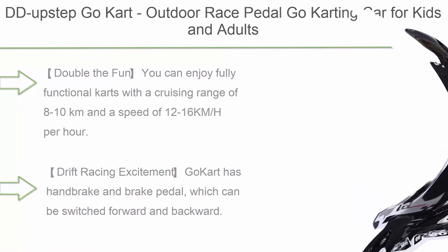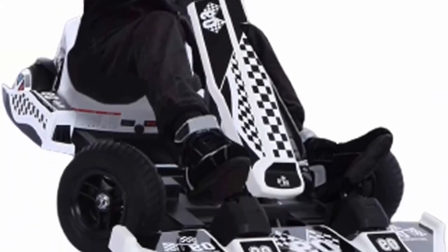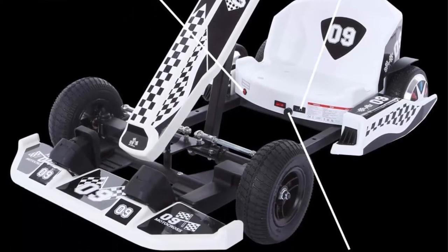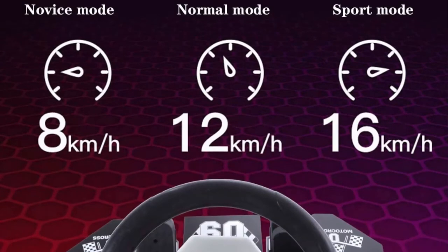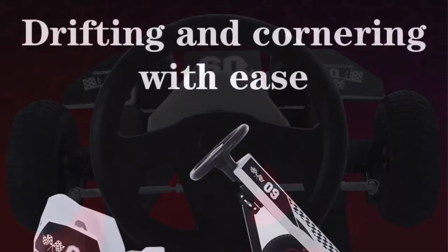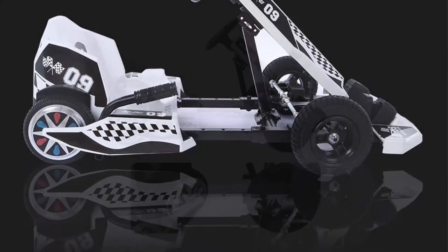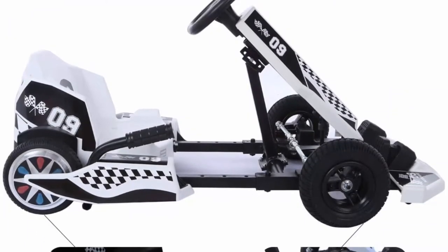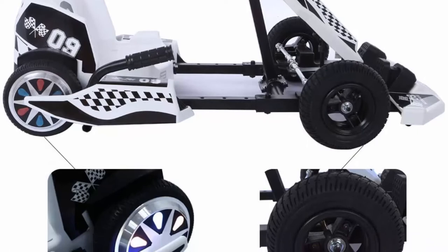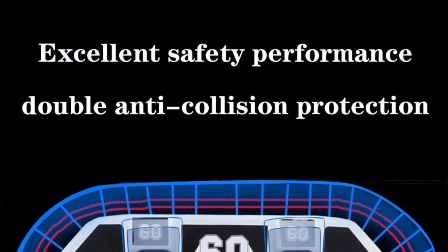Top 9: DD Upstep Go-Kart — outdoor race pedal go-karting car for kids and adults, adjustable wheel height with flashing lights and emergency off string brake, mechanical hand brake. Enjoy fully functional carts with a cruising range of 8 to 10 kilometers and a speed of 12 to 16 km/h. Front wheels use 8-inch pneumatic hollow tires and 6.5-inch electric rear wheels for comfortable riding. The go-kart has a handbrake and brake pedal switchable forward and backward, with a high steering ratio of 2:11 for precise steering and reinforced seat belts for safety.